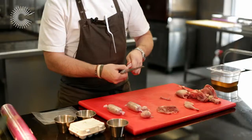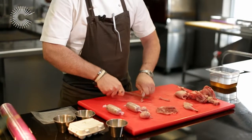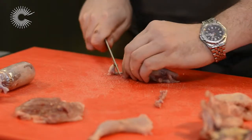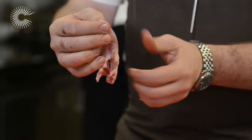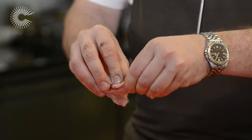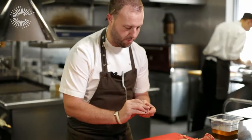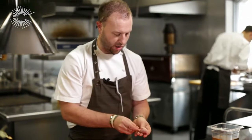Hold it tight and cut right around the bone. With this one you scrape against the bone and then about halfway down, turn your knife on an angle and cut through the bone. You then fold back on itself, hook it through the meat and then pull the meat down creating a nice little lollipop.